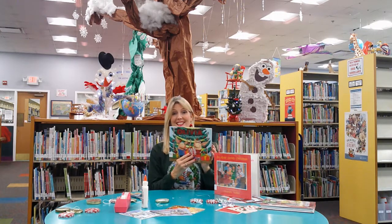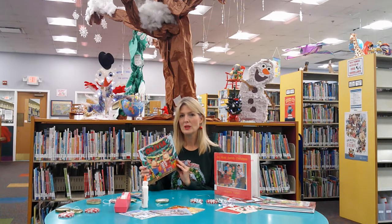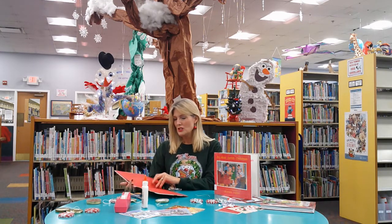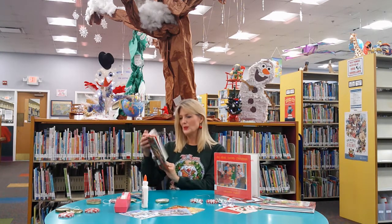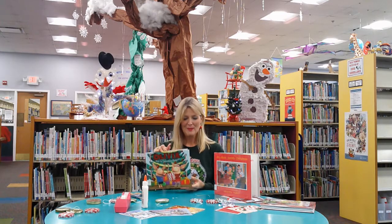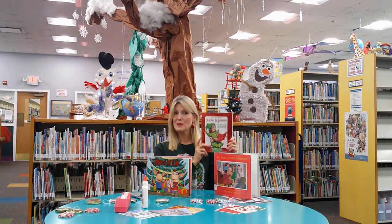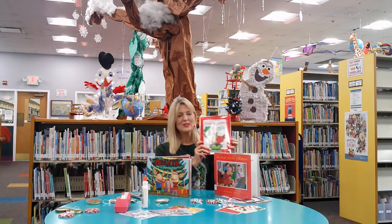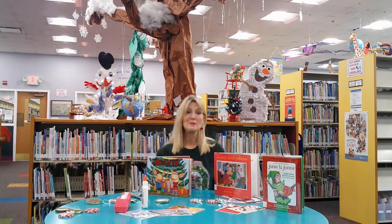Here's one — Olivia and the Christmas Present. This is a funny story about how Olivia decides she's going to hide her friend Ian's present, and she's in for a surprise herself. This one is adapted by Farrah McDougal and it's a fun story about Christmas. We also got a new copy of Junie B. Jones Jingle Bells by Barbara Park. So come to the library and check out a Christmas book, and I hope you'll get to make an ornament too.